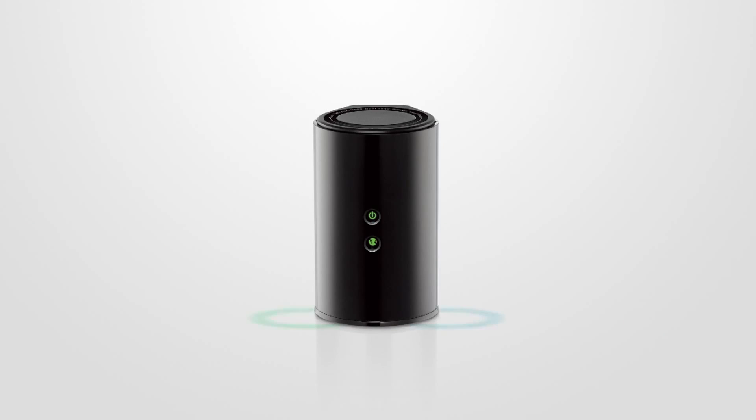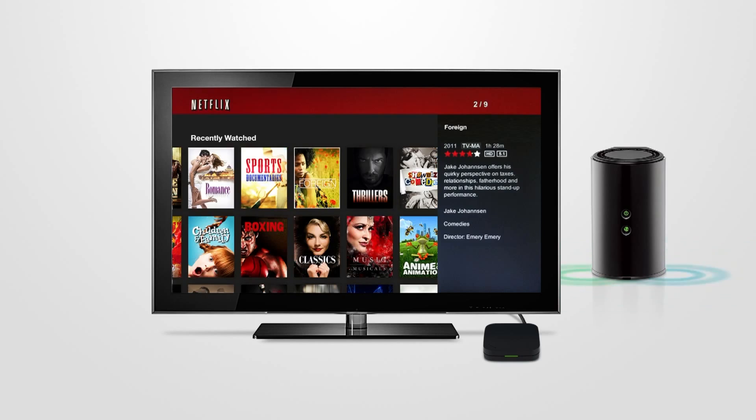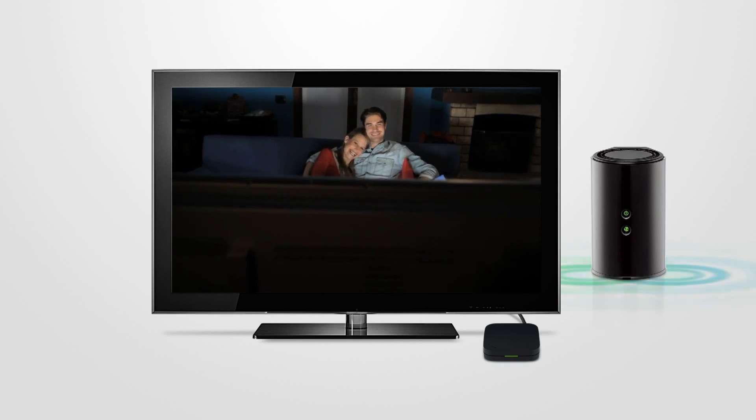With the wireless AC1000 dual band cloud router, you will experience fast and uninterrupted HD streaming, making your movie night more fun than ever.